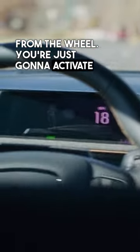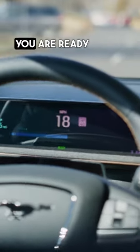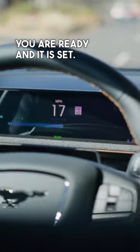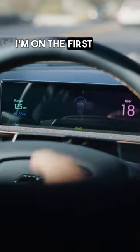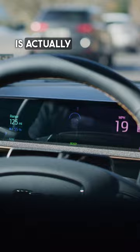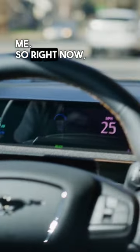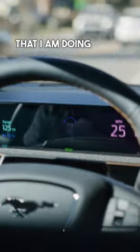You're just going to activate the cruise control feature and now you are ready and it is set. Right now I'm on the first level, so I am taking my foot off of the brake. The vehicle is actually doing the driving for me — it is sensing the vehicles in front of me. Right now the only thing that I am doing is steering.